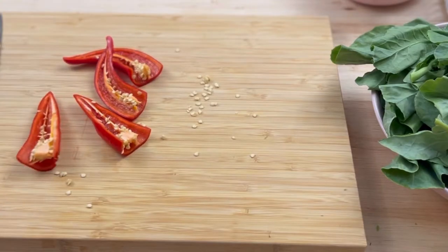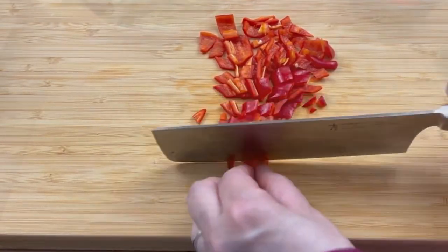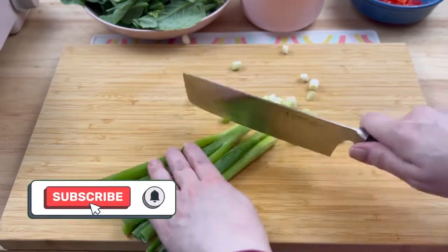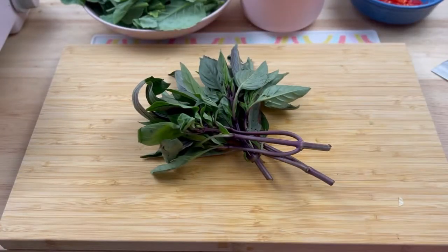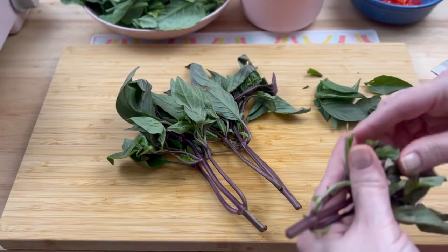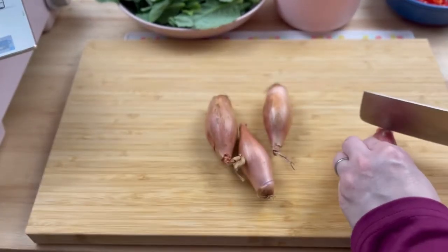Next I chopped two red chili peppers. I removed the seeds and the ribs to reduce the spiciness; however, it was still very spicy and I probably should have only used one pepper. I thinly sliced four green onions, then picked about a cup of Thai basil leaves — that's not the easiest ingredient to find, but I grew these in my Aerogarden. Standard basil works great as well. Then I thinly sliced four shallots.